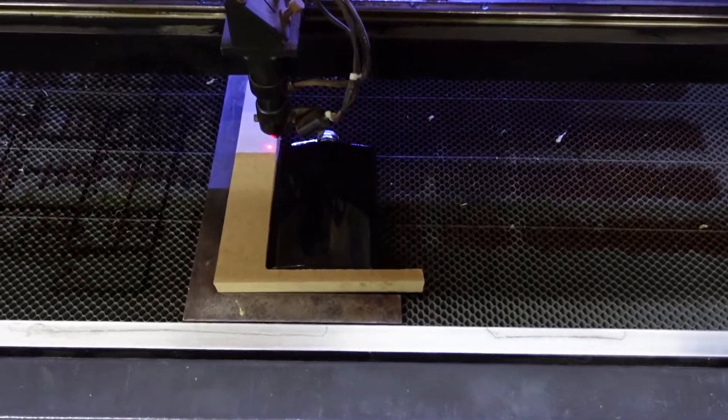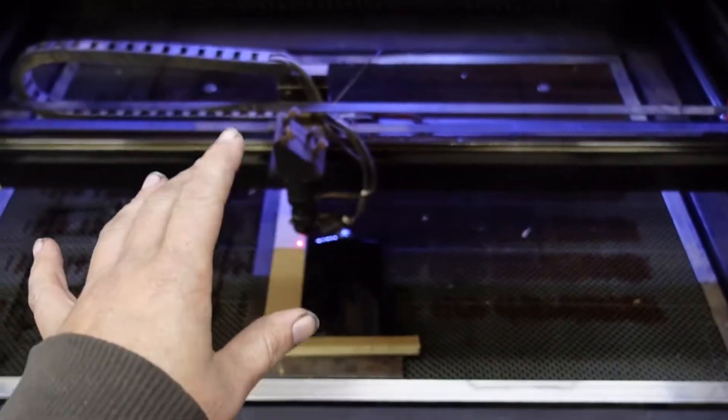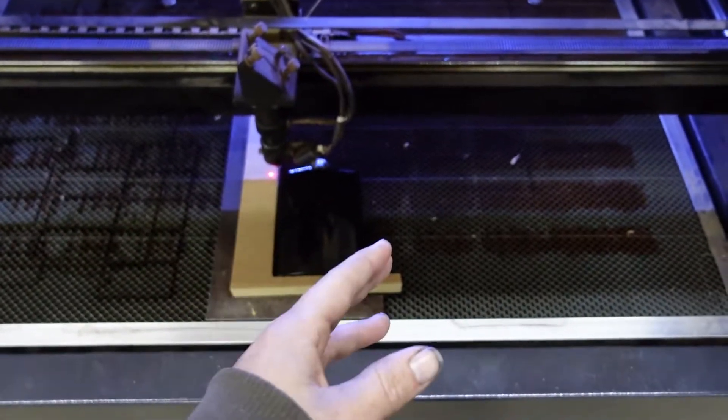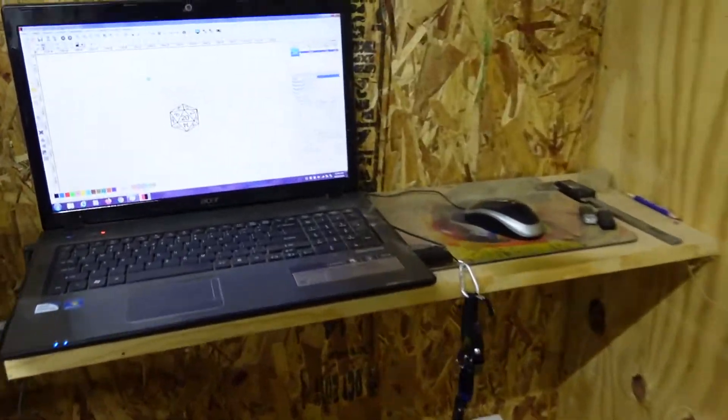Without further delay, today we're going to be going over a painted flask. Now a CO2 laser engraver cannot do direct on metal, but it can take the paint off of the metal. So let's head on over to the laptop and I'll show you the speeds and powers.